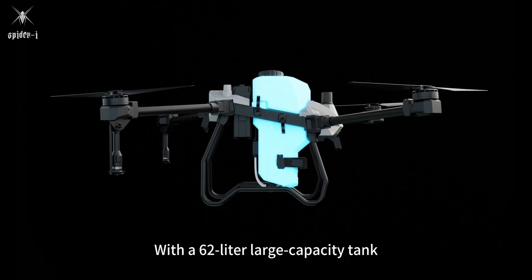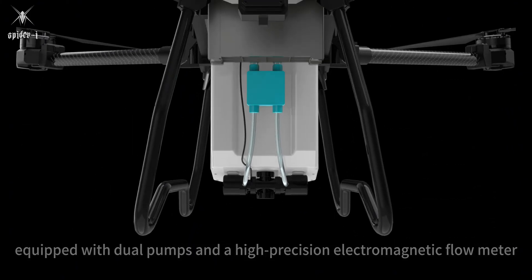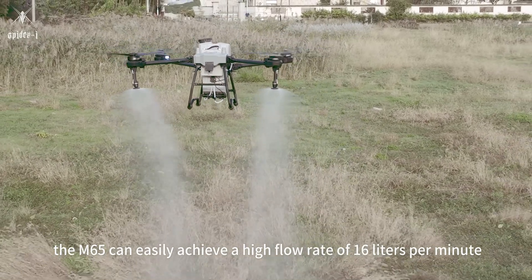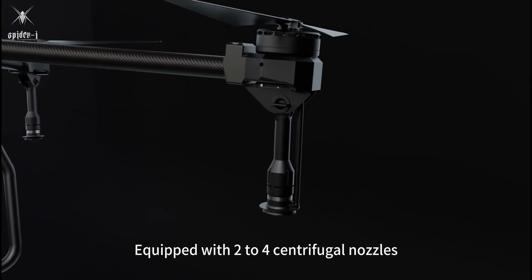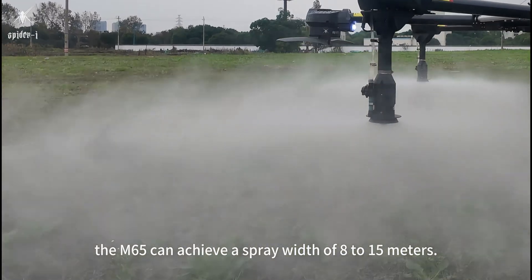With a 62-liter large capacity tank, equipped with dual pumps and a high precision electromagnetic flow meter, the M65 can easily achieve a high flow rate of 16 liters per minute. Equipped with two to four centrifugal nozzles, the M65 can achieve a spray width of 8 to 15 meters.